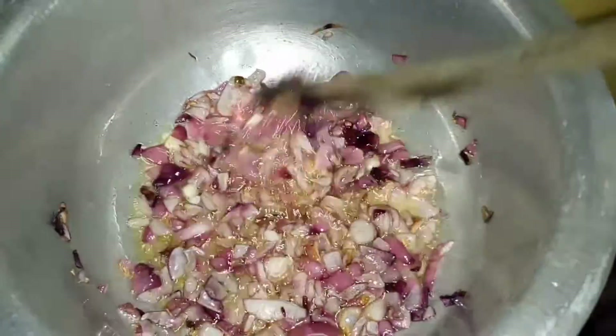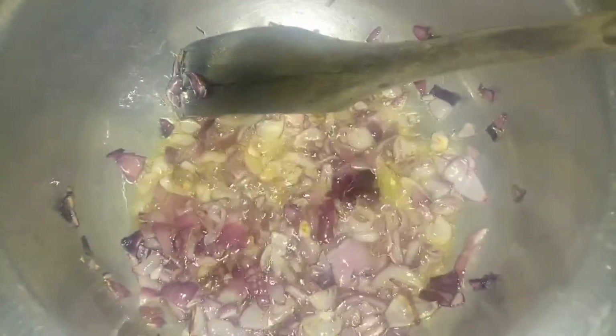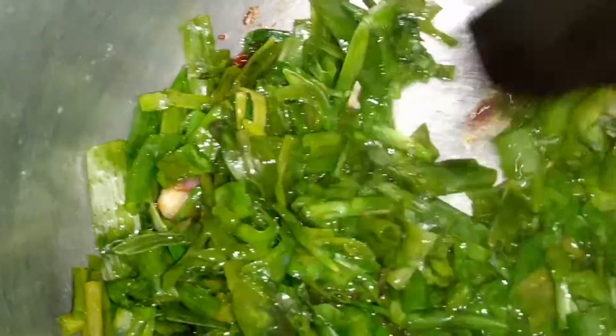First we will need to fry red onions. Remember you can't cook spring onions alone. Then after the red onions, we'll top up with these spring onions — look at this.